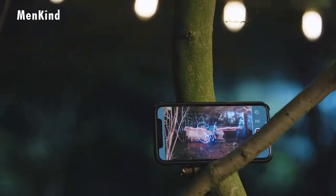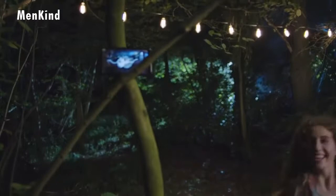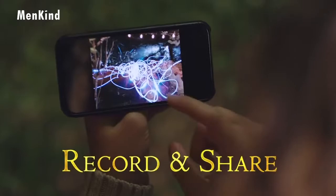Create and share your light paintings using the free smartphone app. Each wand is an exact replica of the original movie prop, cast in high-grade resin and hand-painted. Share and compare with friends and family.